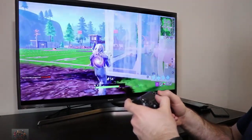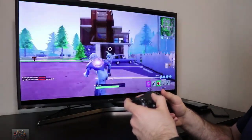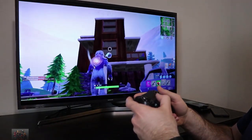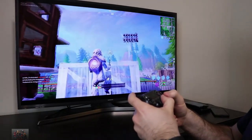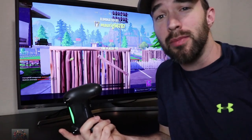Let's see if I can get this guy. Oh. How about a grenade? Oh. Alright, well somebody found me, but hey, it works and it looks pretty decent in my opinion, guys.